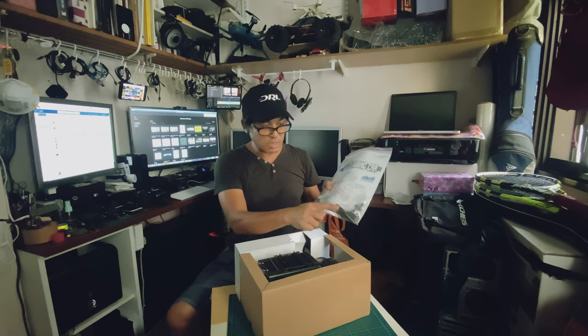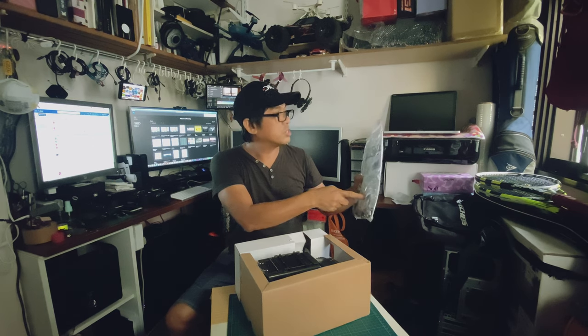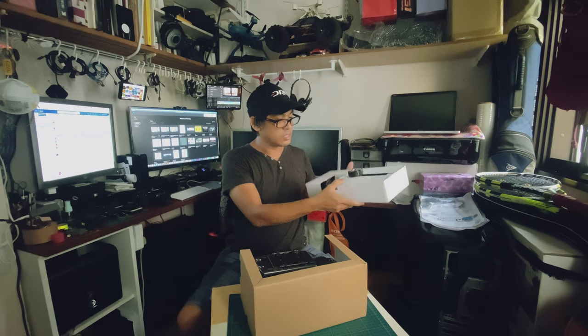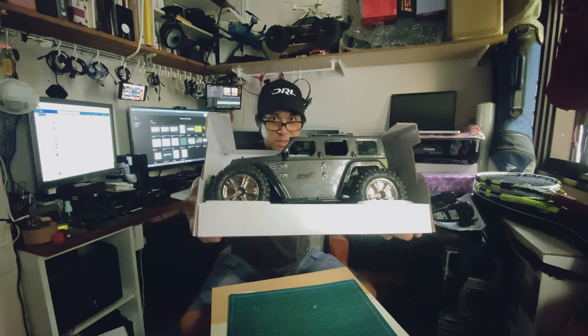And some basic tools — screwdrivers, wire rings, range. Let's see: this is the remote control, this is the main car.